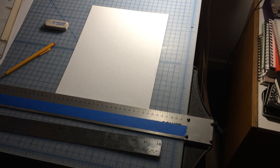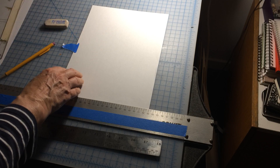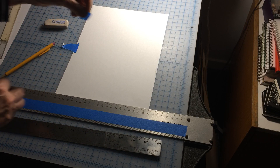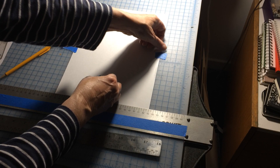so that it is at a perfectly 90-degree angle to the T-square. Here's one piece of tape. You don't need much tape — you just don't want it to get too sticky or anything.